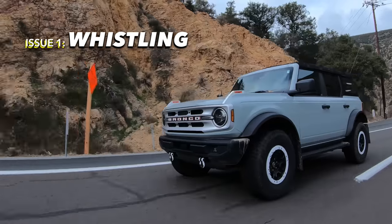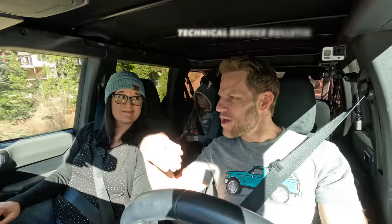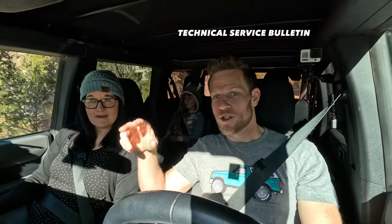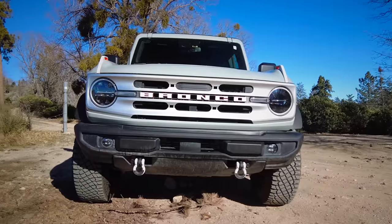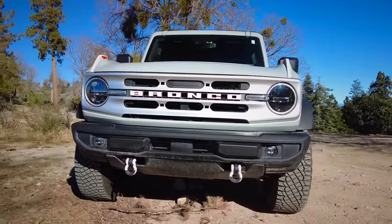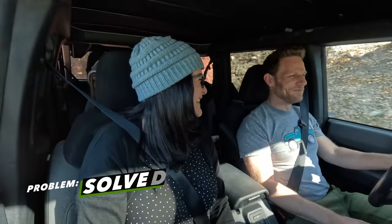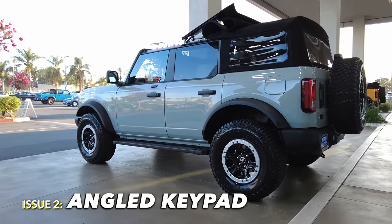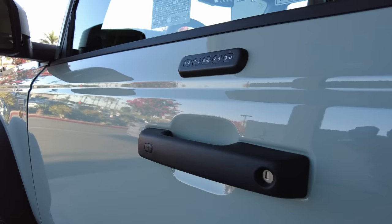Issue one: when we first got our Bronco, it made a whistling noise when driving at higher speeds. Ford issued a technical service bulletin for certain early builds, and ours was one of them, so they installed a redesigned hood seal. Problem solved — and yes, that's just a fancy word so they don't have to say 'recall,' maybe.